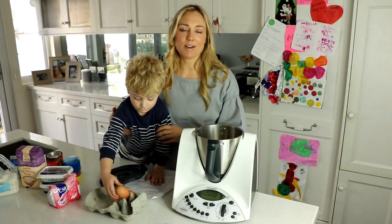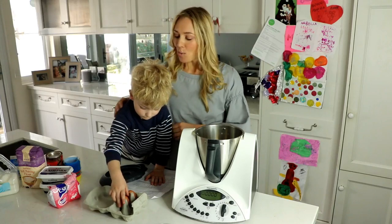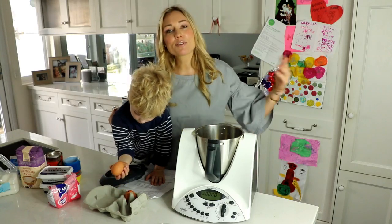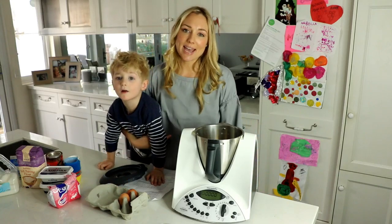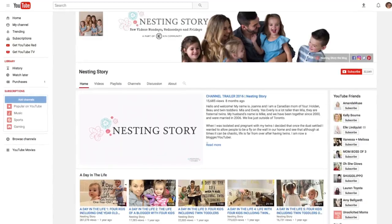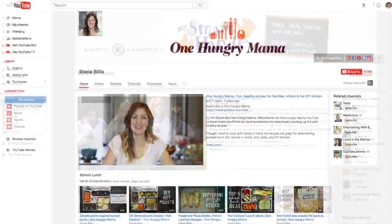Hi guys, welcome back to Lifestyle Love. This is actually a collaboration with Kin Community. We are collaborating with three other amazing mummy YouTubers from around the world. I will link their accounts in the description box, but these YouTubers include Laura Berg, Joanna Venditti and Stacey Billis.